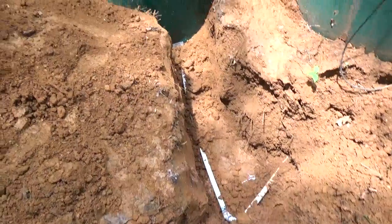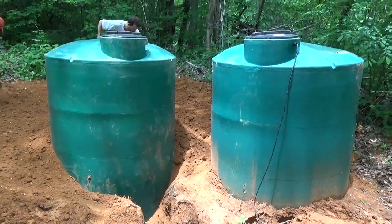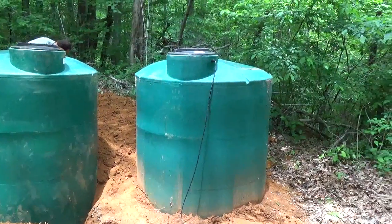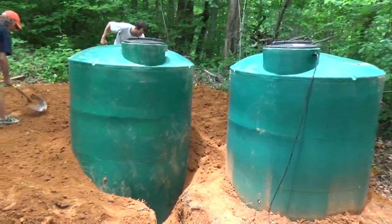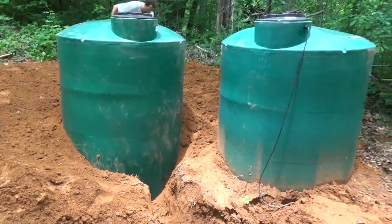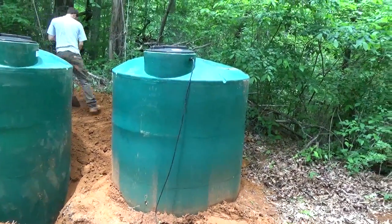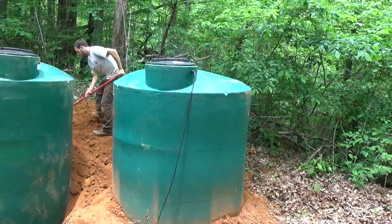It's very simple to do — we just piped in another tank, so both of these tanks will fill together and they will drain together. The controls for the solar pump will be in this tank, so I set this one just a little bit lower to make sure that this one stays full.